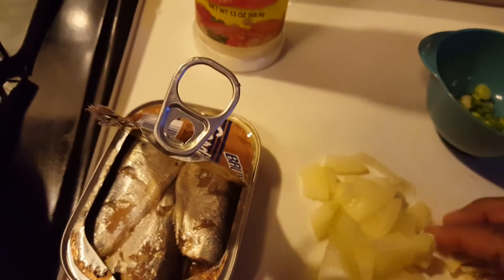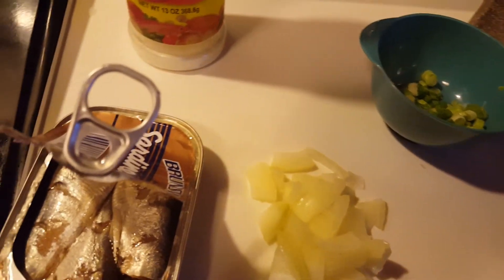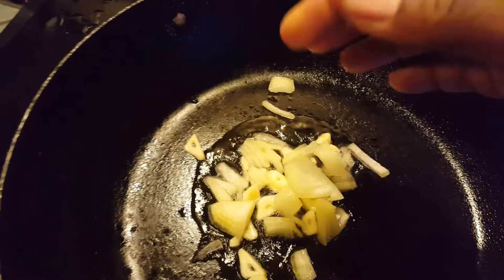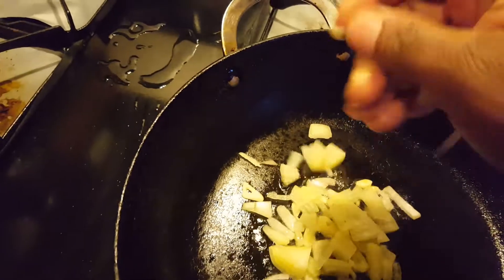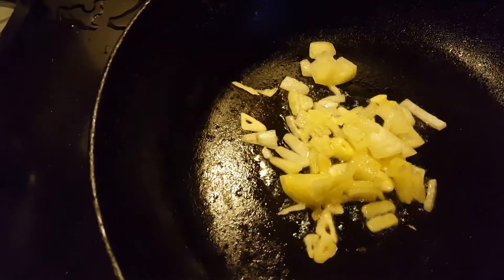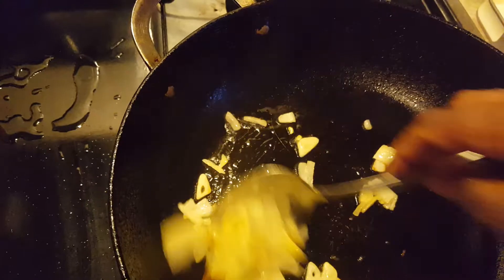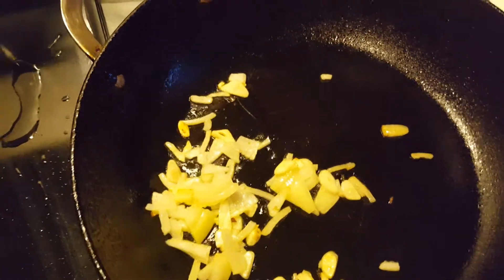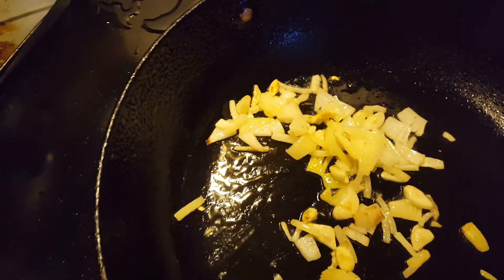First I'm going to put just a pinch of oil in the pan to fry up this garlic and onion. Now I'm going to put some onion in with the garlic, and now I'm going to add some black pepper.